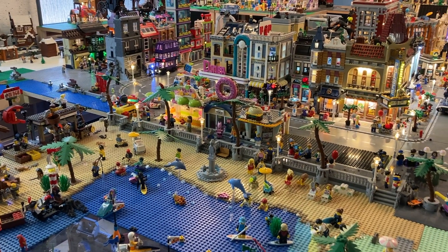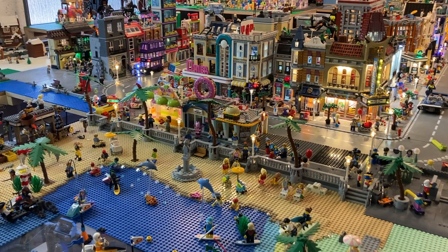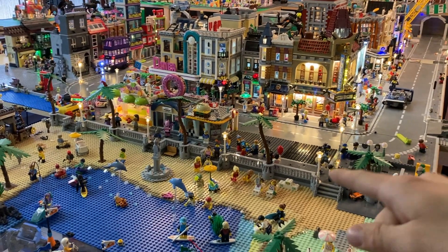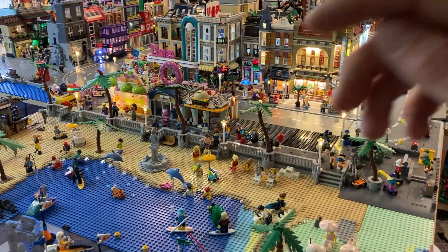As you might have seen in one of my previous videos, I was working on a digital model of the Beach Boulevard. I got a bricks and pieces order in, and now this is as far as we got with it. It is almost finished — we still need some shops and some 1x6 gray tiles.